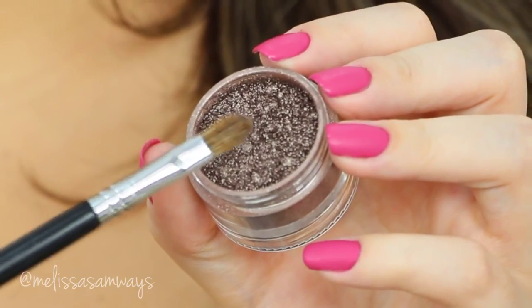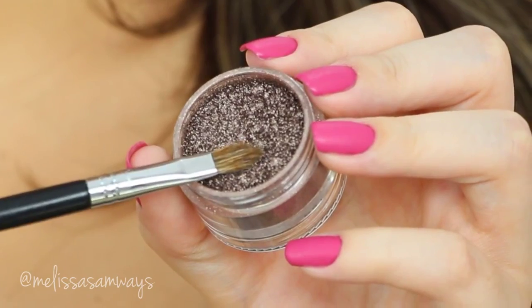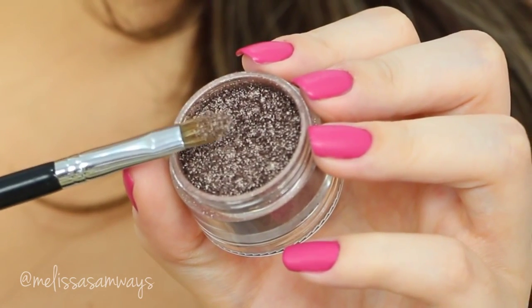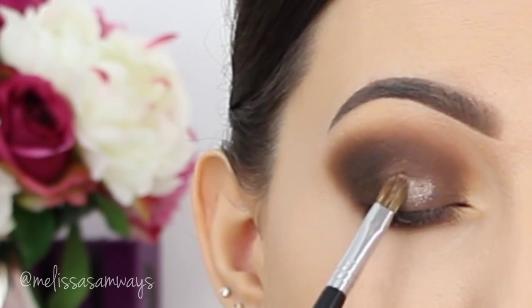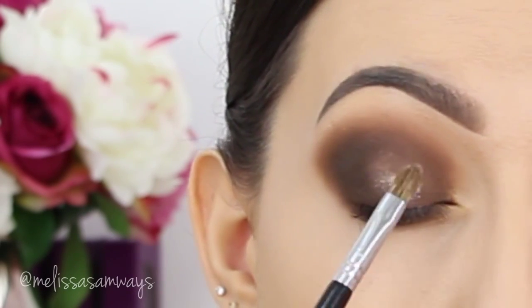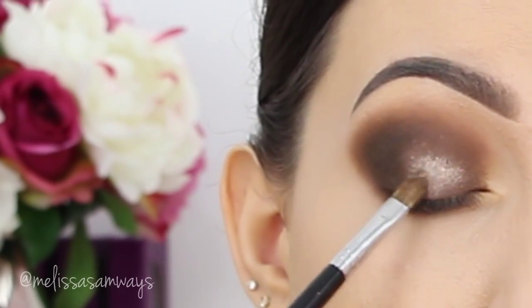Now I'm gonna apply this beautiful pigment by MAC — I think the color is Misty Season Cool. I'm gonna apply this color where I left the lid without eyeshadow. This will create a beautiful contrast in the makeup. If you don't have it, you can use any similar color or even a gold or silver.